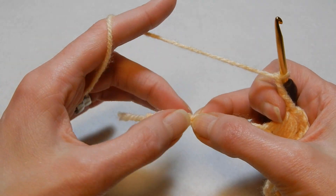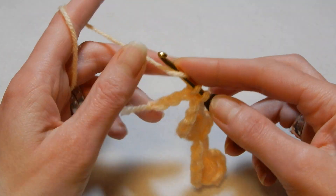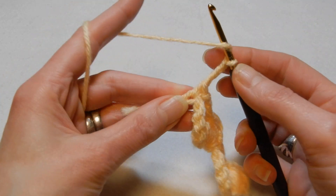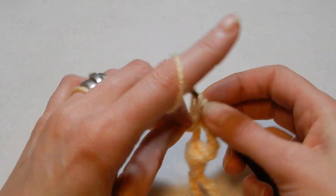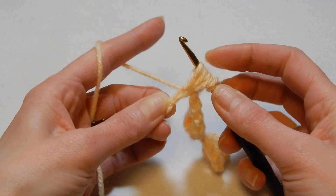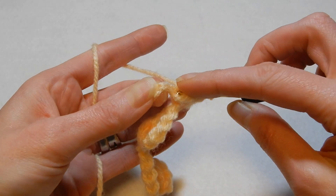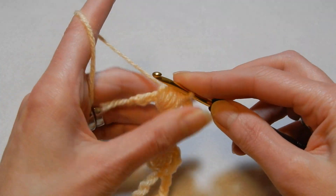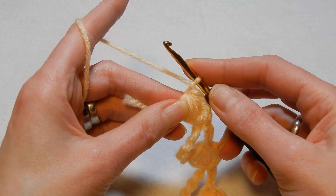Chain three and again we're gonna skip the next six chains — one, two, three, four, five, six — and into the seventh we're gonna do the same: one single crochet, chain three, and in the same chain where we have this single crochet we're gonna do a puff — once, second, third, fourth and fifth time. Pull the yarn through all the loops, close the puff.